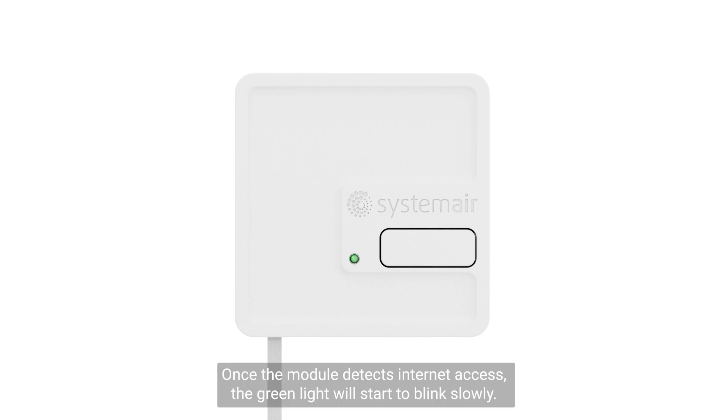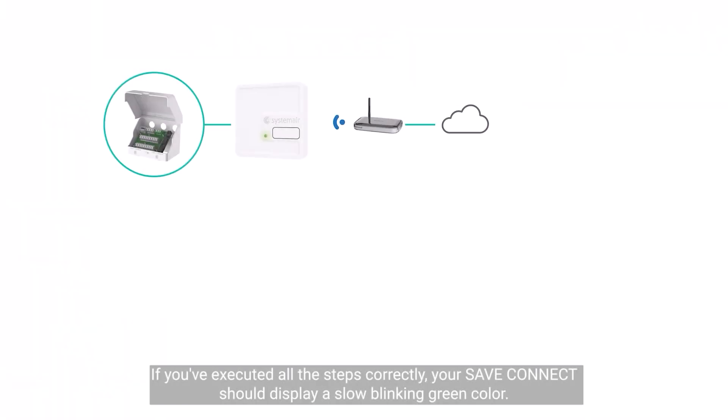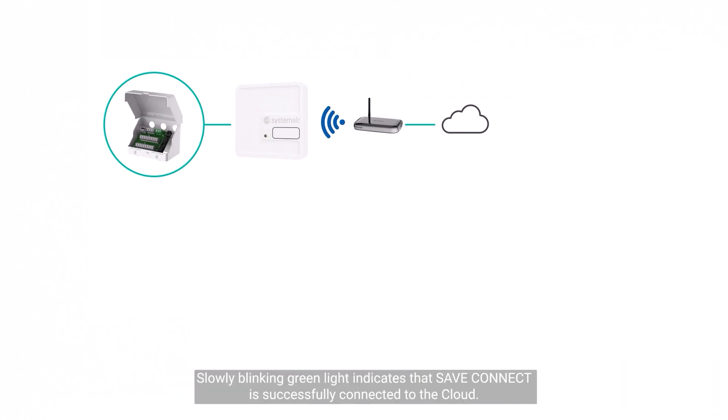The module is searching for internet connection. Once the module detects internet access, the green light will start to blink slowly. If you've executed all the steps correctly, your save connect should display a slow blinking green color, indicating that save connect is successfully connected to the cloud.